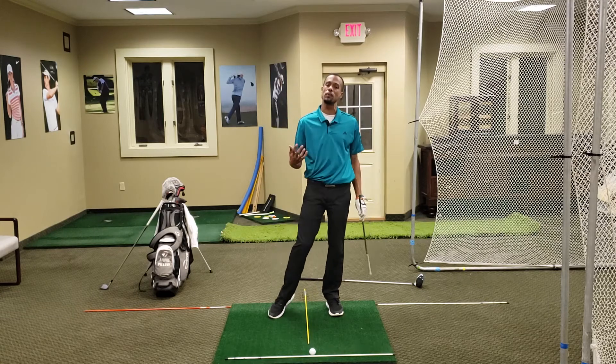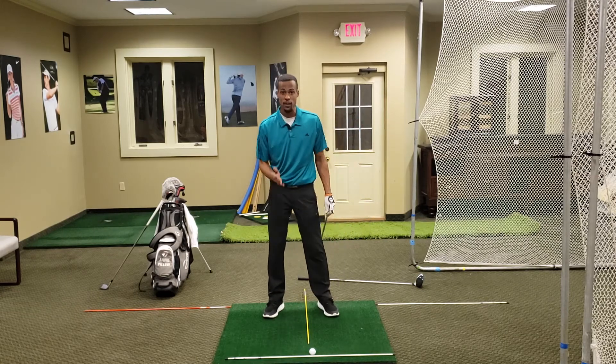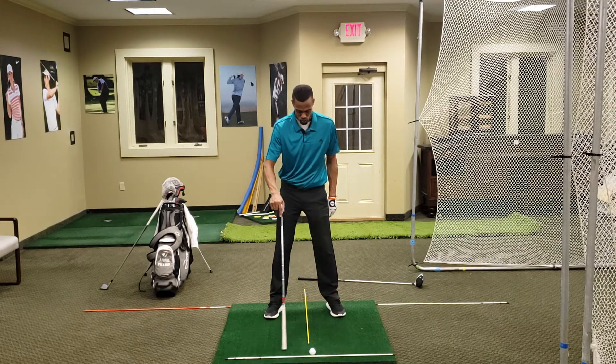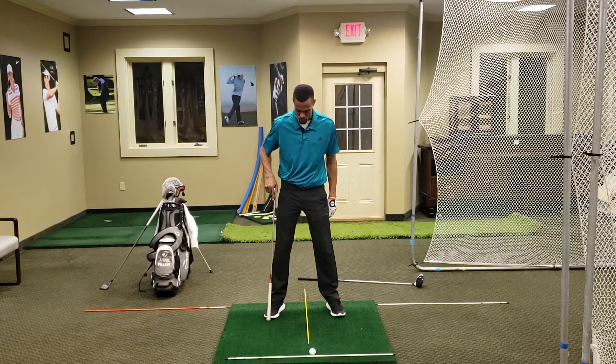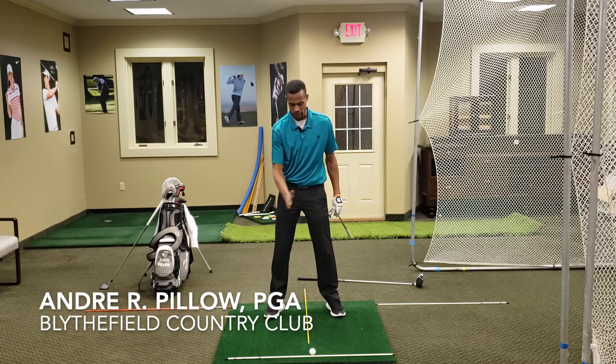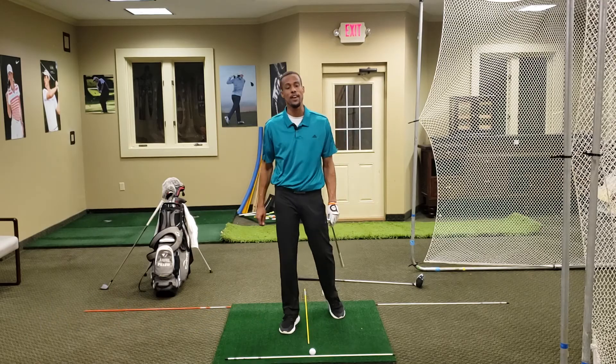So that's a little help — something to think about with your address position and ball position. Remember, the biggest thing is that no matter what we do, we want that golf ball to remain inside the box, between the middle part of both of our shoes, extending out past the ball. Make sure we're putting that golf ball in there, and I think that will help you with more shots in the upcoming season. Thanks for watching, and you guys have a wonderful day.